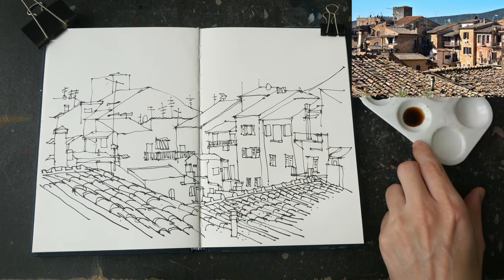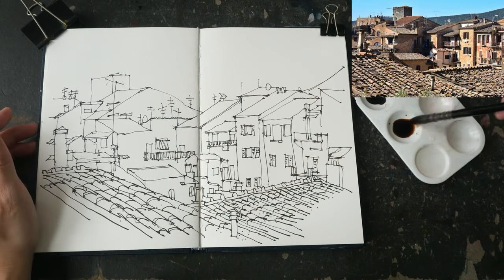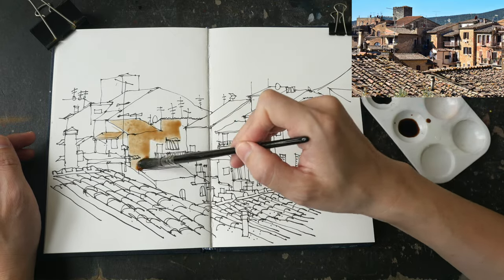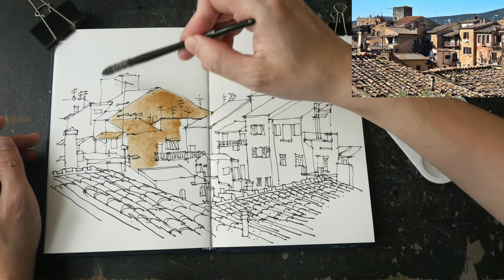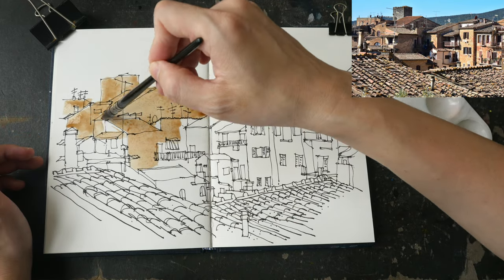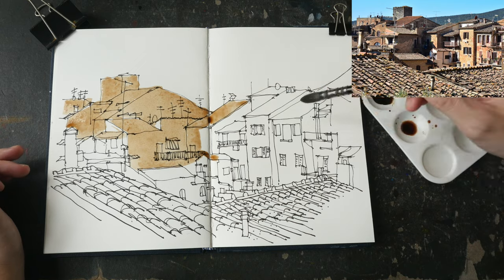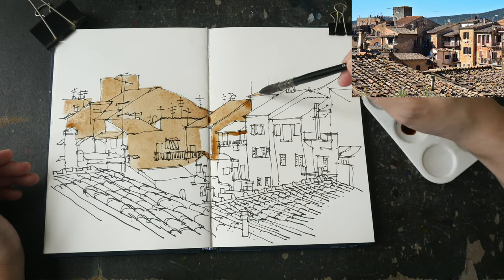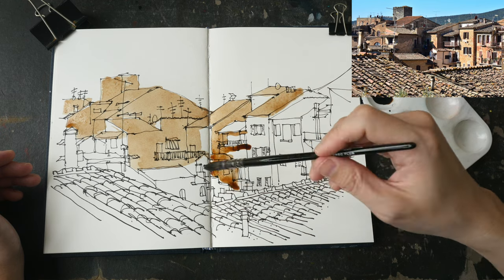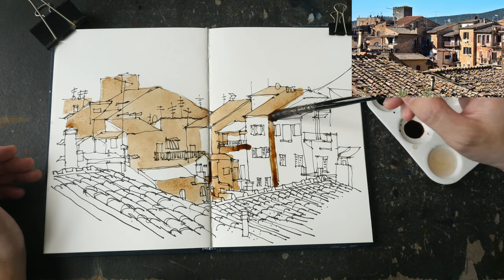The ink sketch is now complete and I'm going to paint the sketch. I have added some Daniel Smith walnut ink into the watercolor palette and I paint with a light wash first. When you're doing tonal studies, you start with the lighter washes first and just cover everything that is not white with this light wash. In subsequent layers you will make them darker and darker.